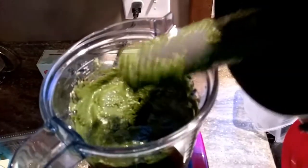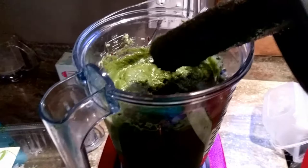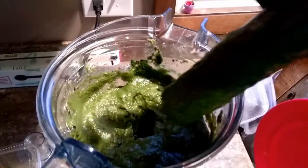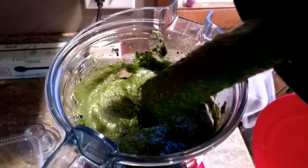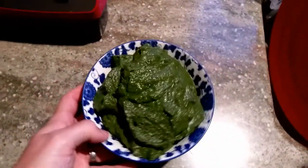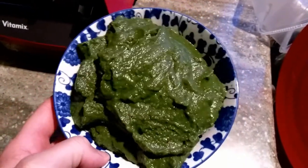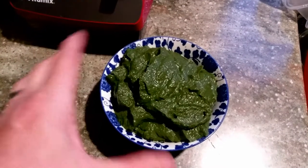There we go — that's about four cups worth of pulverized veggie and fruit scraps that we will now spoon into their bin. Downstairs we go. The reason why I pulverize this is because it accelerates the whole process of them breaking down the food scraps.